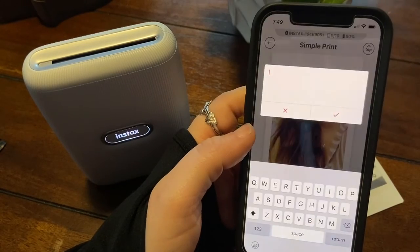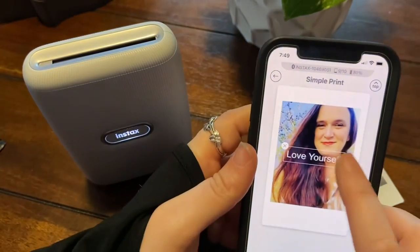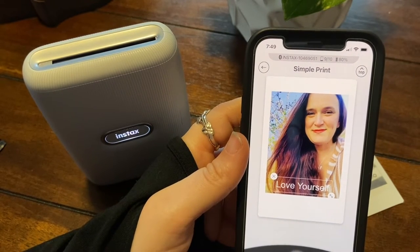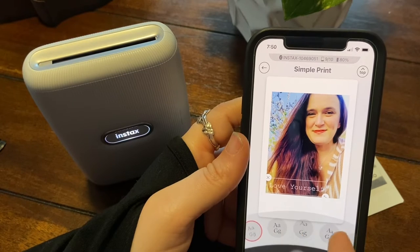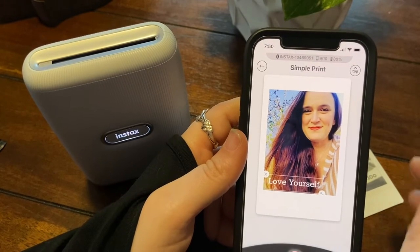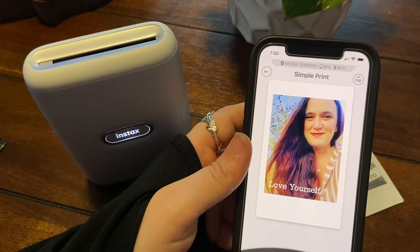So we'll do text and I'm going to put a different one — alright, maybe over here, maybe a different kind — yeah, we'll do that. Alright, I think that goes good right there. Now we're just going to print this one.